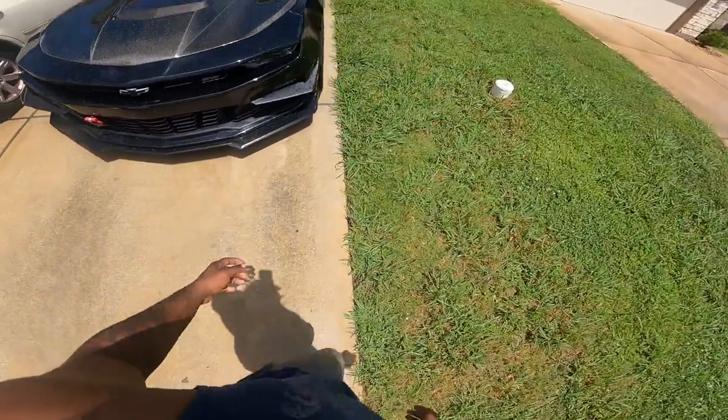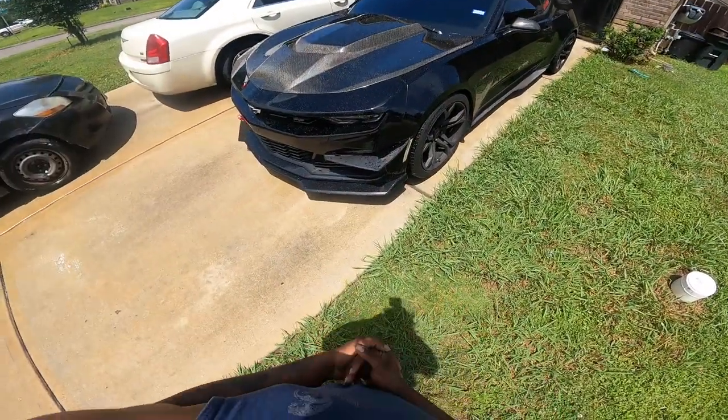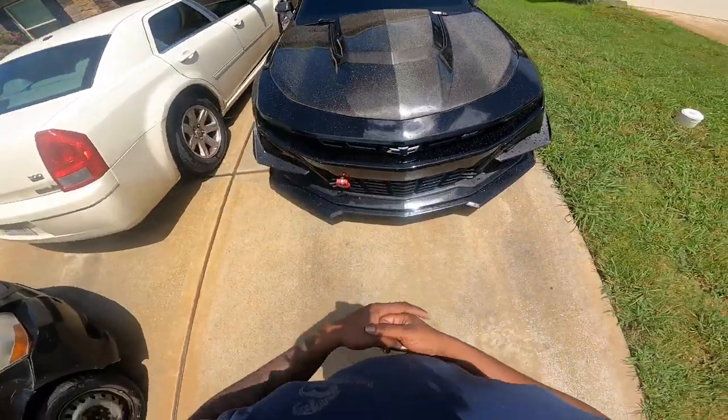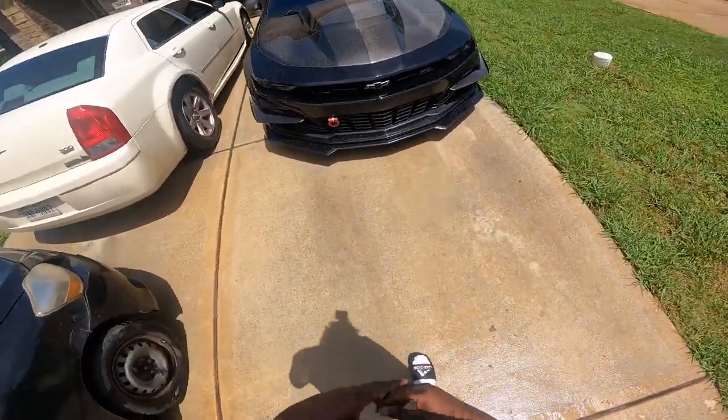But once you get to the other side of the car and you look — no dance. So today we are at my boy Versatile Speed's crib. I know y'all haven't heard that name in a minute, but we're at my boy's crib. We're about to go ahead and jack the car up and get to work. Let's get it.